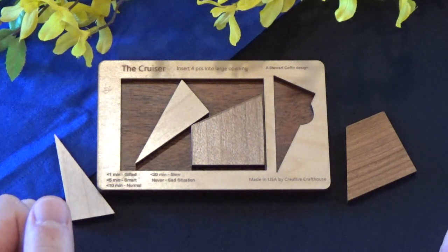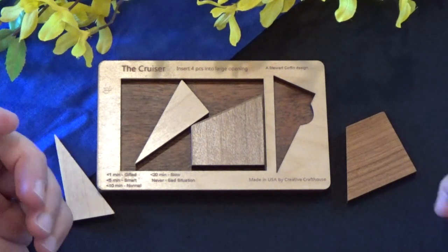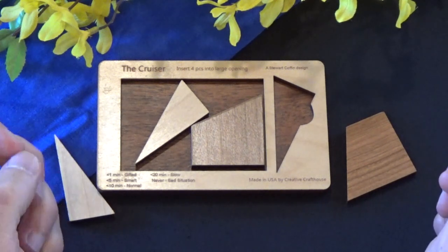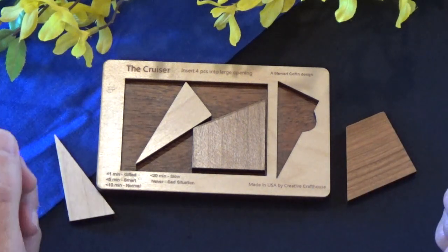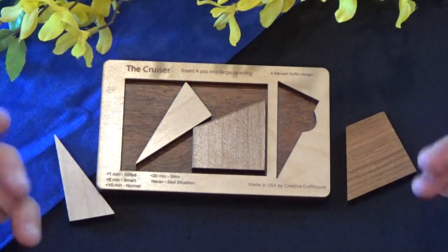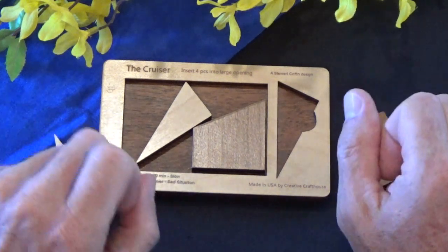Welcome back to another episode of 52 Puzzles. Today I'm bringing you another Stuart Coffin design — another dissection puzzle by Stuart Coffin. If you've been watching the channel, you know I'm a big fan of Stuart Coffin dissection puzzles, and this is one of my favorites.